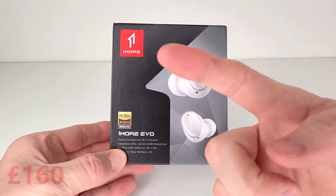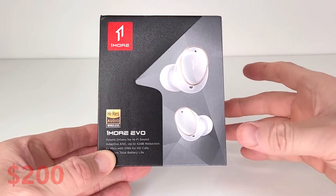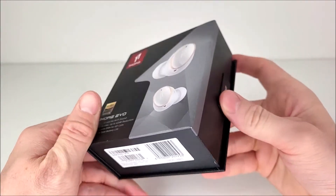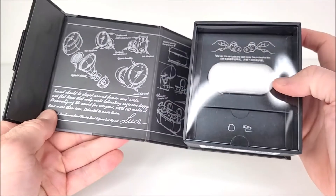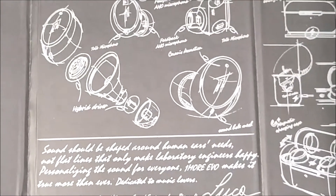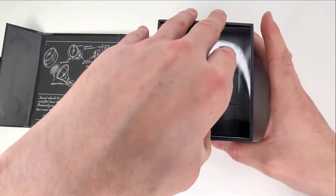Right from the start, these certainly aren't cheap — they retail at £160, that's around $200 US dollars. They come in this very well constructed and well thought-out, designed magnetically sealed package. I do like the prototype sketches to the left-hand side; it is a real nice touch.